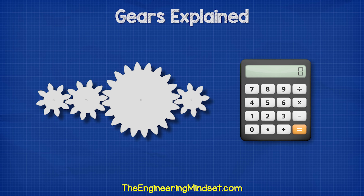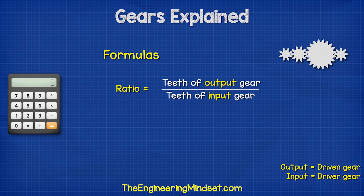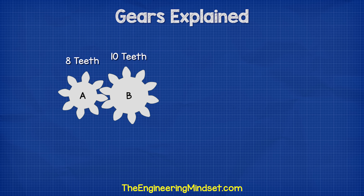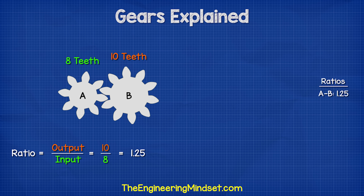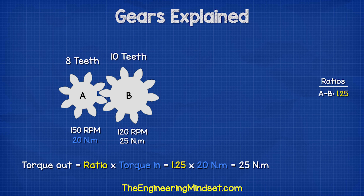Let's look at how to calculate the RPM and torque of simple gear trains. You can download an Excel sheet of these calculations — links can be found in the video description. We're going to use the formulas: ratio equals teeth of the output gear divided by teeth of the input gear; RPM output equals RPM input divided by the ratio; and torque output equals the ratio multiplied by the torque input. For example, if gear A has 8 teeth and gear B has 10 teeth, the ratio is 10 divided by 8, which is 1.25. If gear A rotates at 150 RPM, then 150 divided by 1.25 equals 120 RPM. If gear A has a torque of 20 newton meters, then 1.25 multiplied by 20 gives us 25 newton meters.